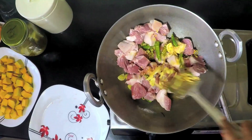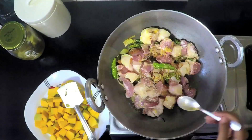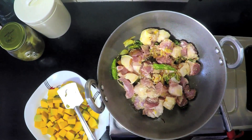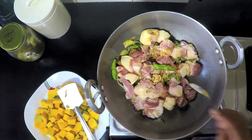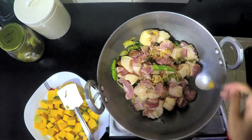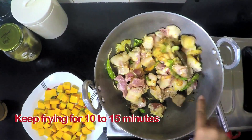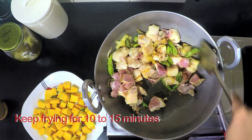The onions have turned brown and I am going to throw in the pork, and then stir it. We have to add salt as per taste — I am using rock salt here. You have to keep this for another 10 to 16 minutes until the pork is slightly cooked.